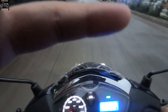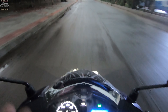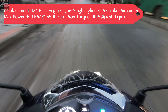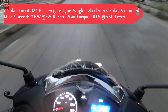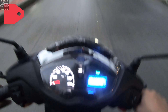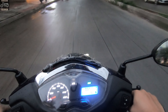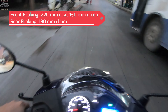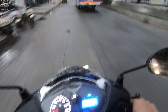First impressions: there's a lot of power because it has 10.5 Nm of torque and 6 kW — that's 8.5 bhp of power at 6500 rpm. Brakes work excellently. This is the drum brake version, which will definitely give more stability and good feedback when you brake.